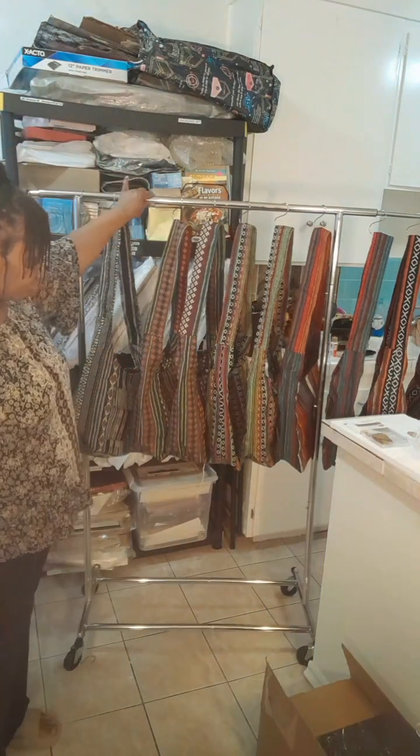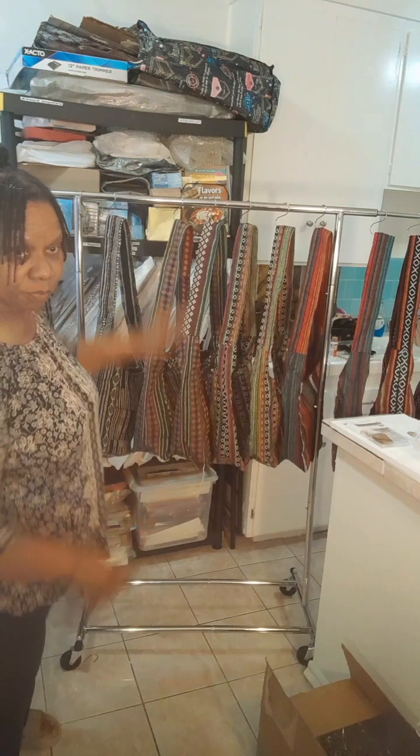I have this one clothing rack, but I don't like the fact that it's on wheels and the station doesn't have a lock on it. So I picked up two more clothing racks. I'll assemble those and show you how I do that and hang up some of my inventory.